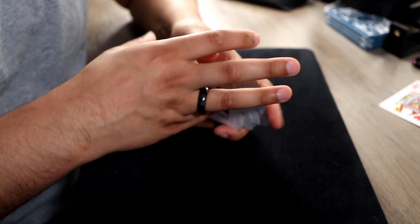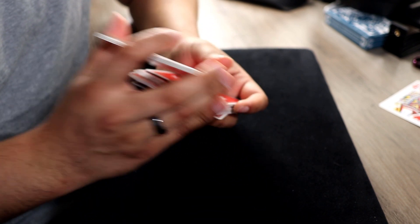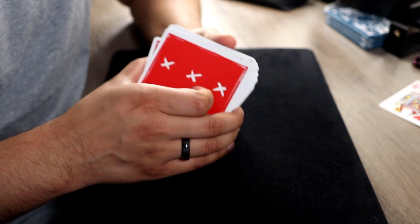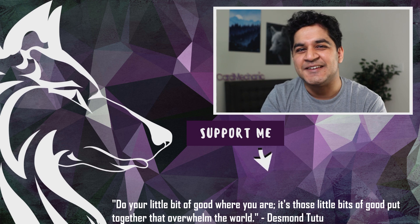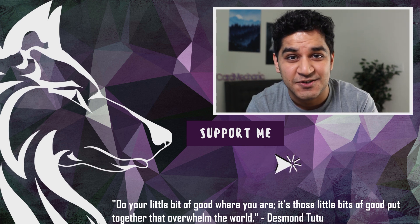If you're interested in the background of this effect, I learned a theory of this from the Encyclopedia of Card Tricks, but I decided to come up with this effect myself. So there you have it — we were that close, we'll make it next time. Love you guys, thanks so much for watching, and I'll see you really soon.